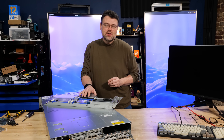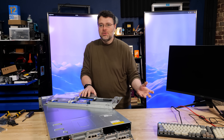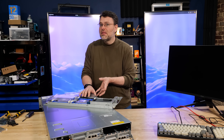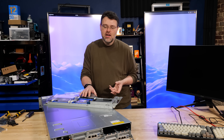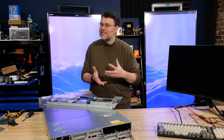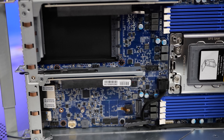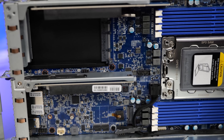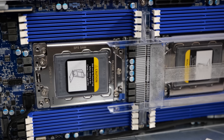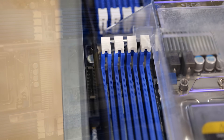Power distribution inside those data centers is really kind of dicey. Nobody really predicted that power usage of data centers would go up a thousand percent since the late 1980s and early 1990s, and a lot of data centers haven't been designed around that. There are eight CPUs here, and you could spend almost $80,000 on just processors for this one server - just processors, not memory, not storage, no networking. $80,000.